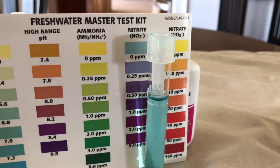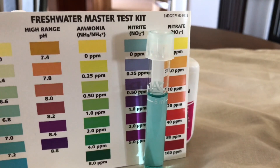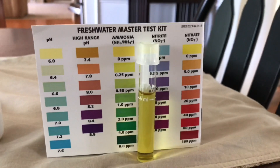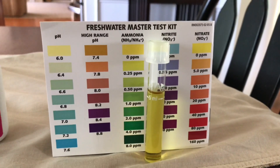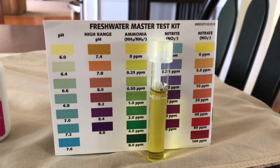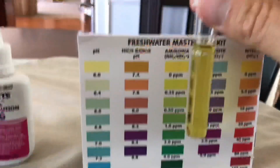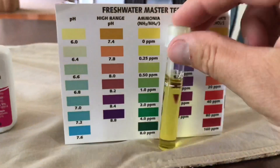Looking at my nitrite, we're pretty much at zero as well, which is pretty shocking. Looking over at my ammonia, pretty much between zero and 0.25 parts per million — closer to the zero mark with that as well.